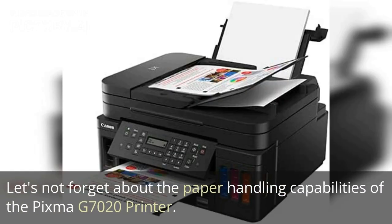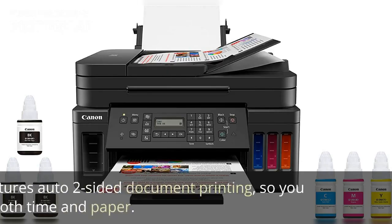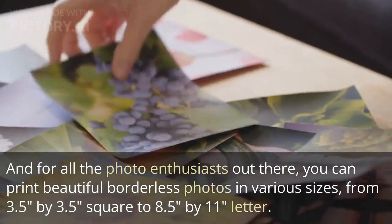Let's not forget about the paper handling capabilities of the PIXMA G7020. With a 350-sheet plain paper capacity, this printer is ready to tackle large print jobs without breaking a sweat. It also features auto two-sided document printing, so you can save both time and paper.